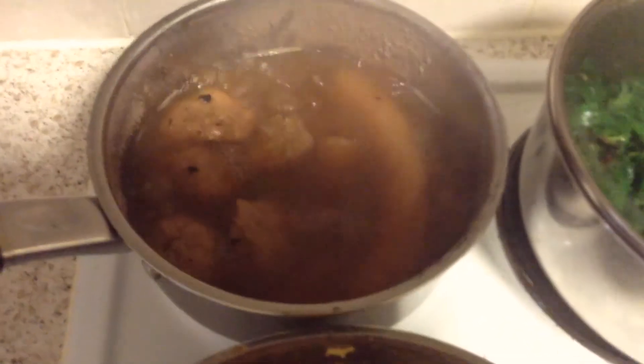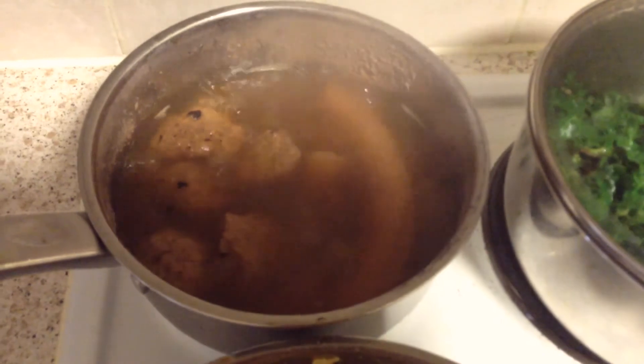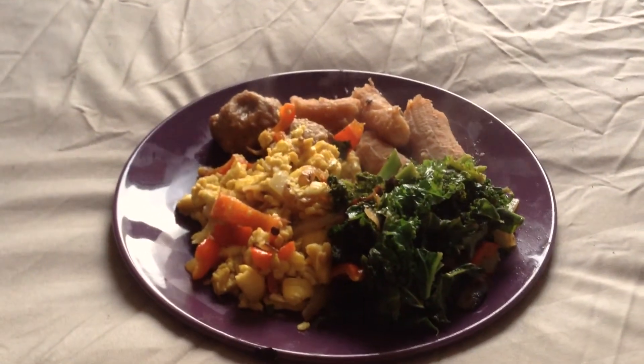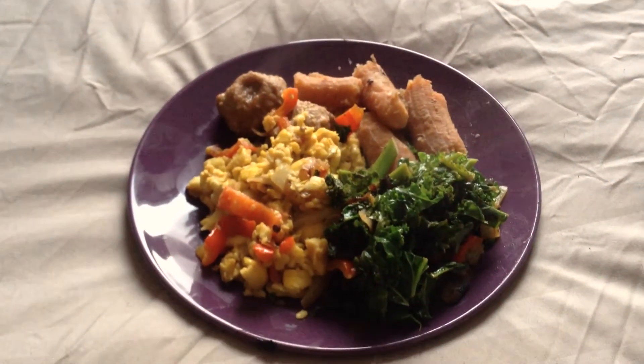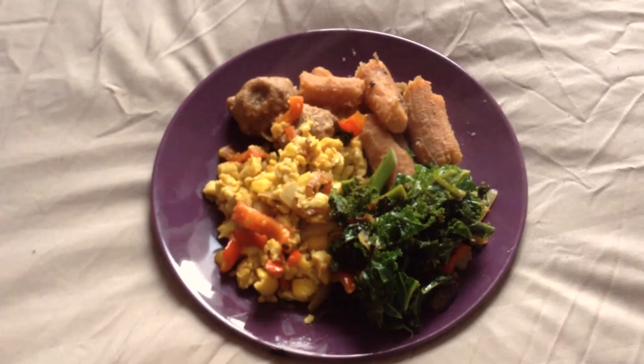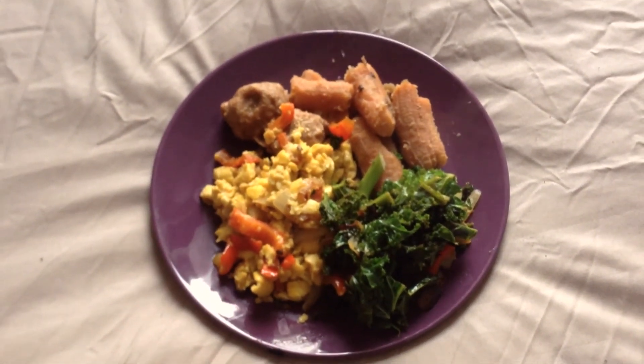Keep an eye on the green bananas and the dumplings to make sure that they're not sticking to the bottom, and you're good to go — ready to plate up. Thank you guys so much for watching, I hope you like the recipe. I hope it tastes good when you give it a try — I know it will. If you like it, like, share, comment and subscribe. Thank you, peace.